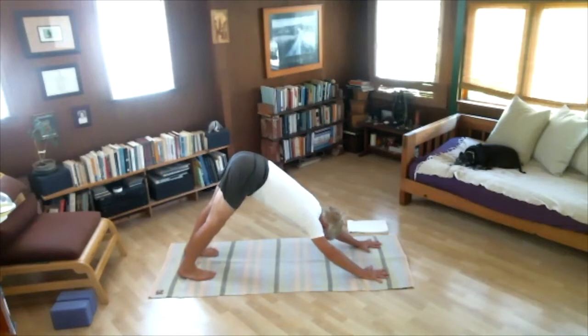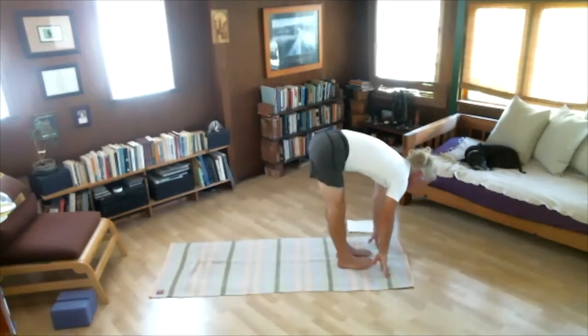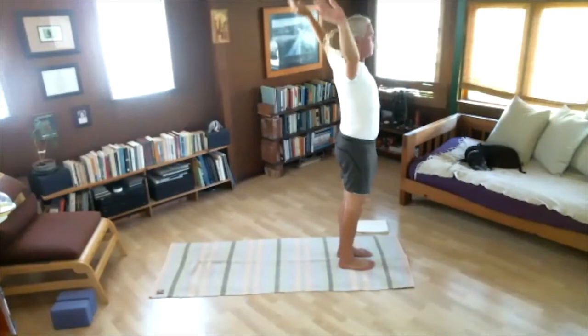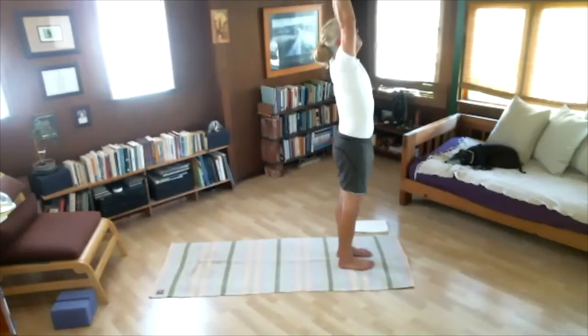Breathing through five counts. Exhale completely — that's five. Keep the breath out as you hop back up to the hands. With our inhale, look up. With our exhale, fold down. With our inhale, raise the arms wide and up. With our exhale, return to the starting position — Samasthiti. Round two ready.